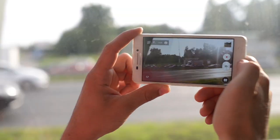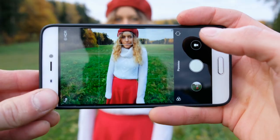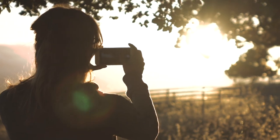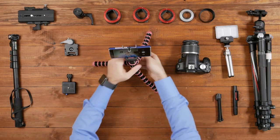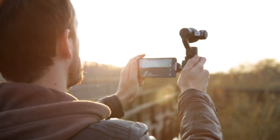Smartphones are light and small, making them hard to keep stable. Shaky video might be your style or intention, but in most cases it's not. Always shoot using both hands, keeping the device as close to your body as possible. Consider propping your phone or your arms on a fixed structure like a table or wall. And for more stability, invest in a small tripod or handheld gimbal to lock down or smooth out your shots.